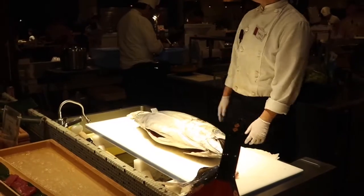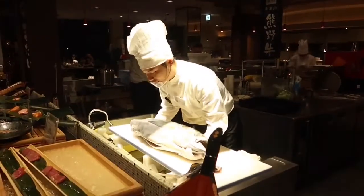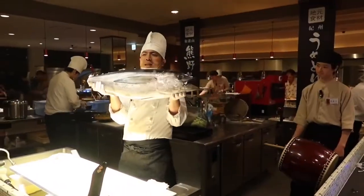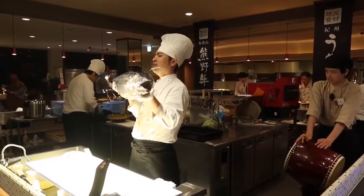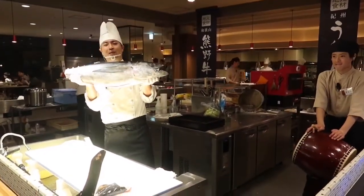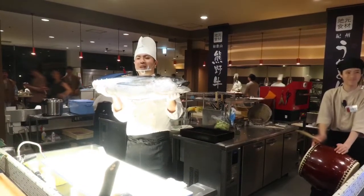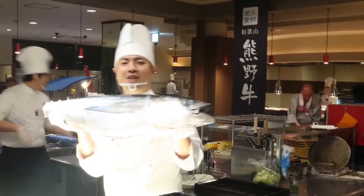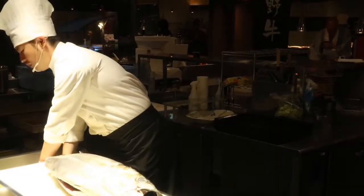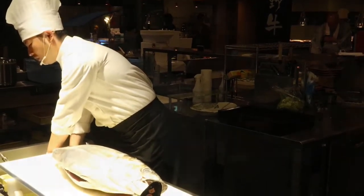Now we're going to start the Maguro Kaitai Show! Let's go! Maguro Kaitai Show means tuna filleting show. This can be seen in many places here in Japan. Maguro tuna is one of the most popular ingredients for sushi in Japan.